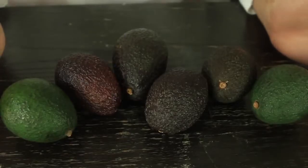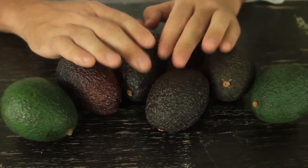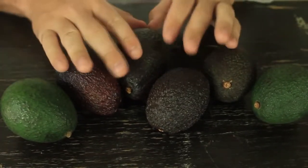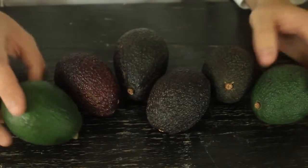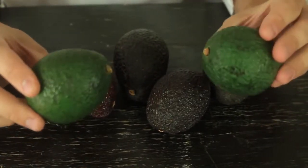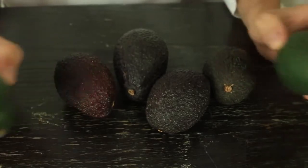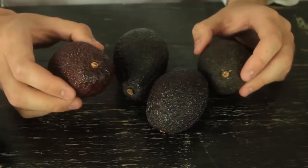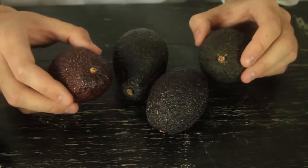I've got a few avocados over here — some of them black, some of them green. And how do I tell if it's too ripe or not ripe enough? Obviously, green like that is not ripe enough. But the darker ones — how do you know if it's too ripe or just perfect?